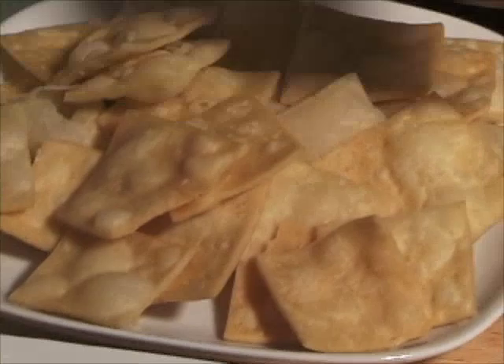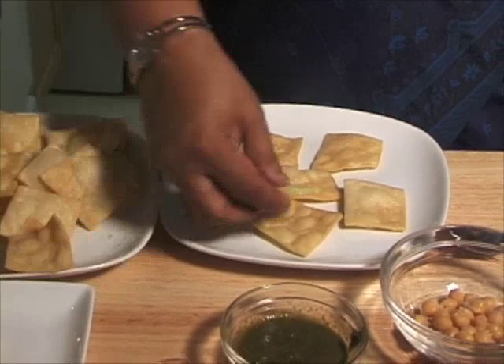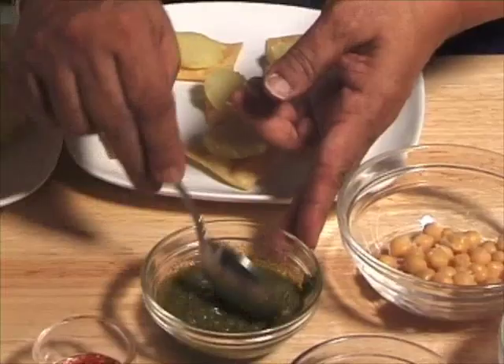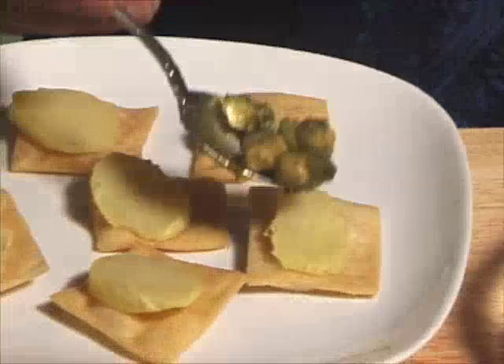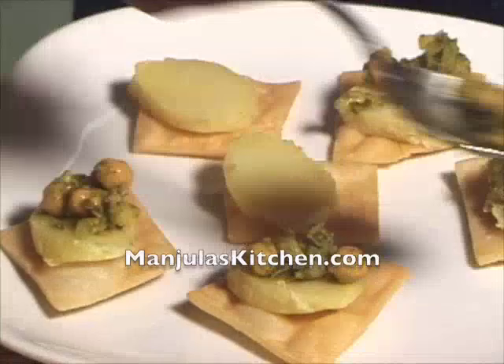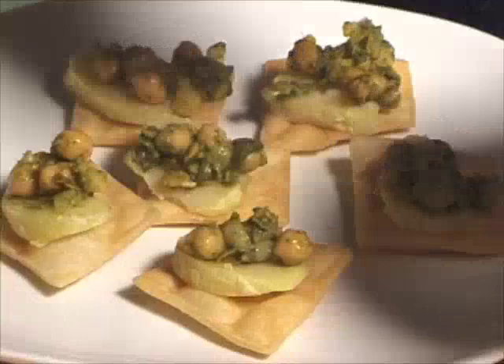I am just going to make one plate for me. You can garnish them several different ways but this is my favorite way. I am going to put the potato and peas on each papadi, then mix some green chutney with the chickpeas, mash it a little bit, and put it over the potatoes. They are already looking very good and very tempting. Going to put some yogurt — just drizzle a little bit of yogurt on top.